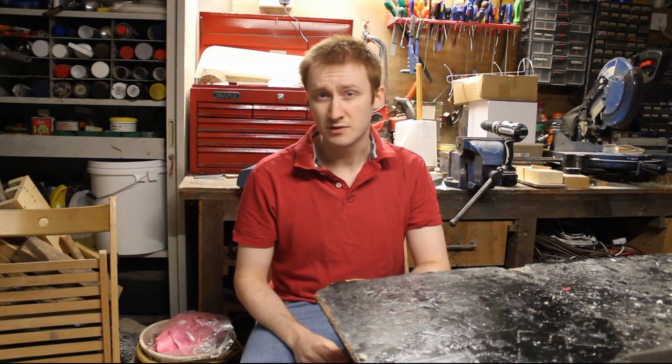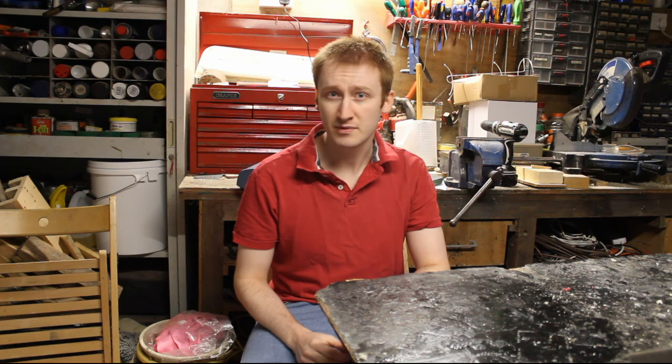And now it's time to bring this video to a close. Thank you for watching. In the next video, I'm going to be running you through the design and prototyping process of a new humbucker concept I've been playing around with recently. So if you don't want to miss that, don't forget to subscribe and turn your notifications on.